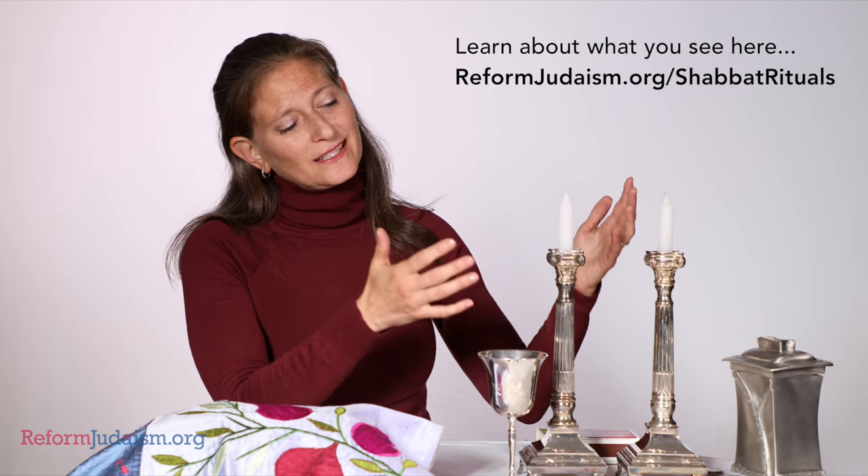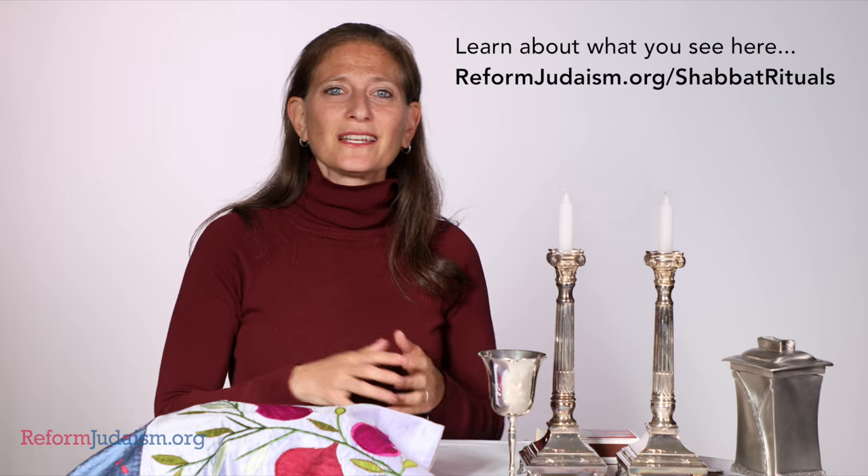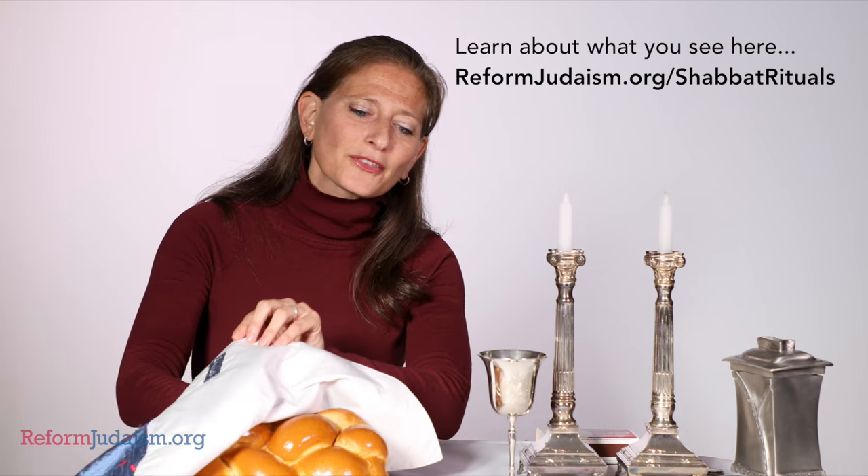Hi, I'm Rabbi Kay, and here at Reformed Judaism we get all kinds of questions about Shabbat and how to do it. These are the things that you're going to need for Shabbat: you will need a tzedakah box, you will need candlesticks with candles in it, a kiddush cup with wine or juice in it, and challah with a cloth to cover it.